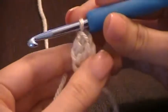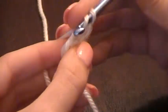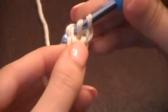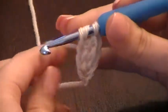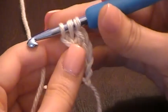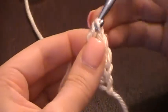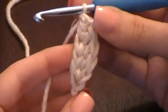Let's do it again. Yarn over first, put it through where those loops are, pull it through. You have three loops on the hook. Yarn over, pull through one — you're still left with three. Yarn over, pull through two. Yarn over, pull through the last two. And that's how it's done.